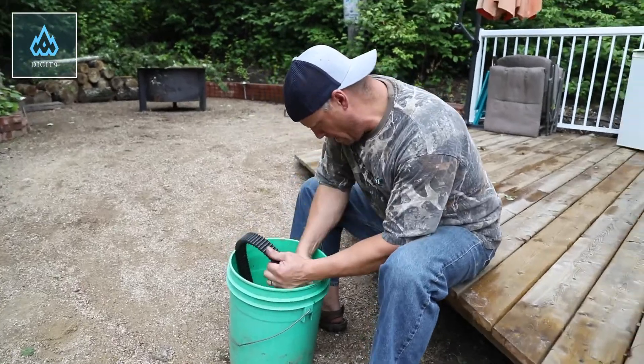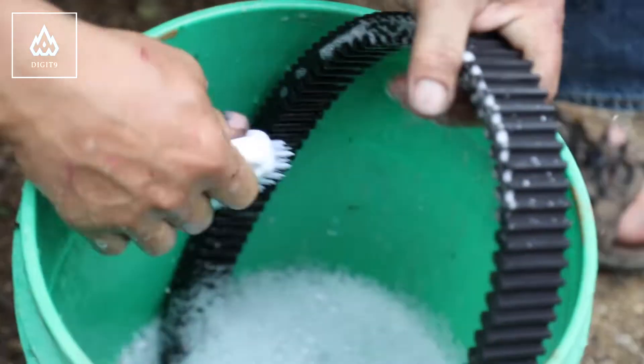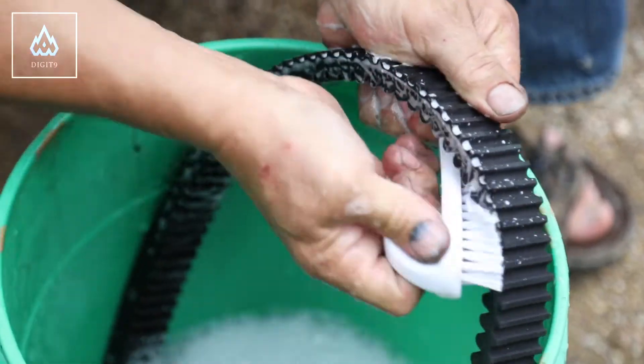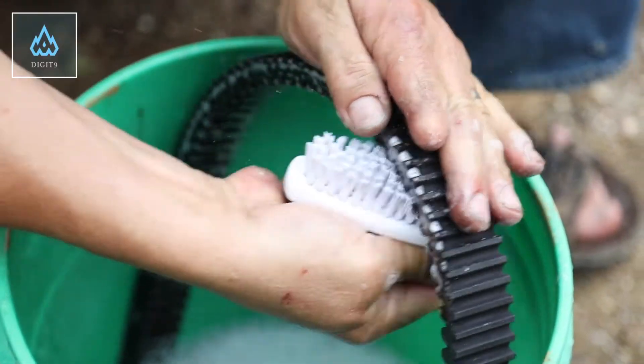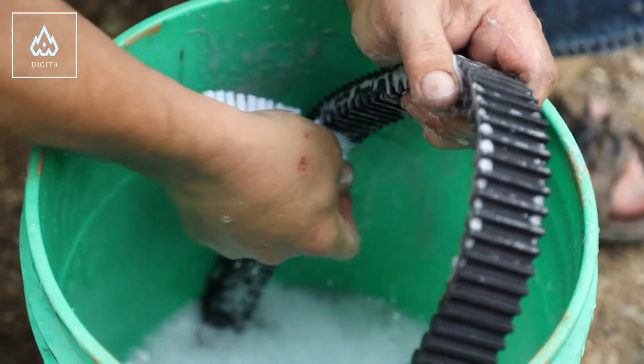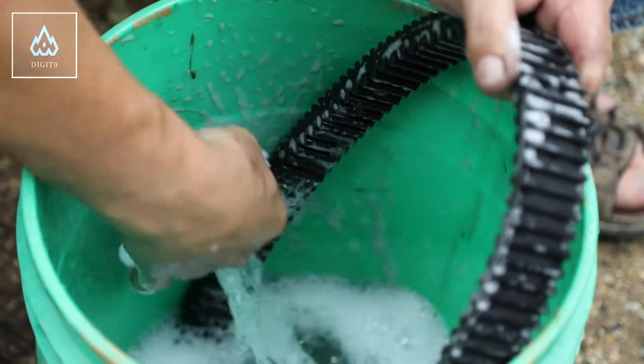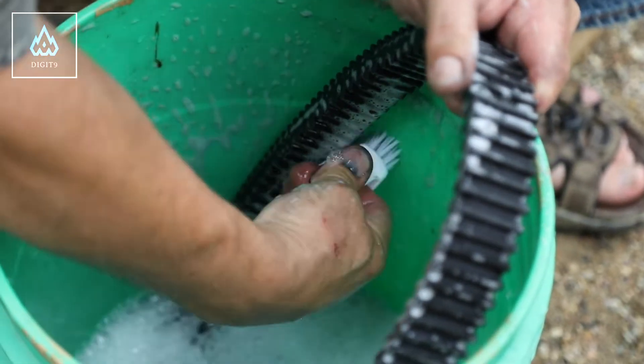Get all that black stuff off there. Wash the sides. In all the cogs, get through the cogs because a lot of stuff sticks in there. This will not only make your belt stickier — it won't slip, because it's going to be stickier.